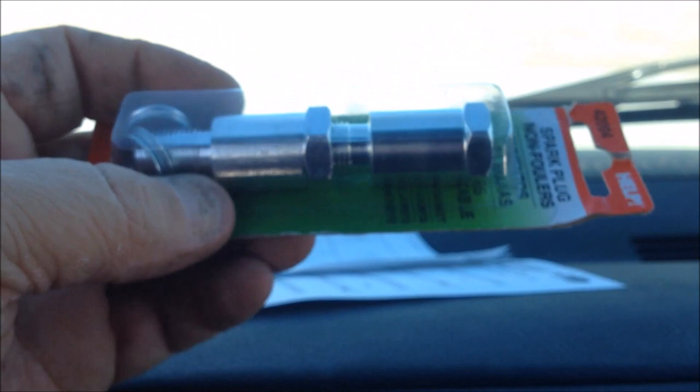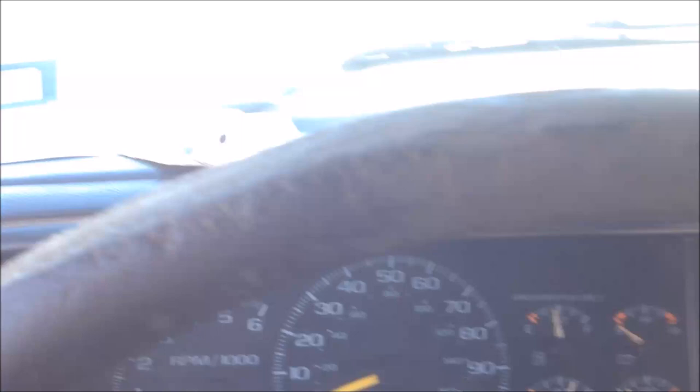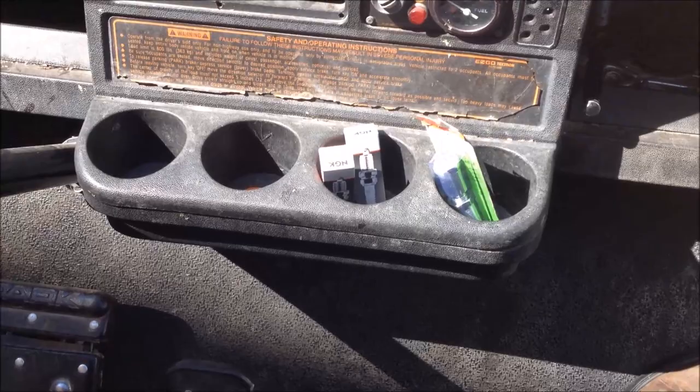These non-foulers are supposed to keep those contaminants off the tip of the spark plug. So let's go out there, install this, and run the machine around. I'm gonna keep you updated on this particular machine — I'm gonna let it run for a couple weeks, maybe a month, and then we'll do a review on these. Let's go ahead and go out there and see what we can get done. I've got my non-foulers and a new set of spark plugs.